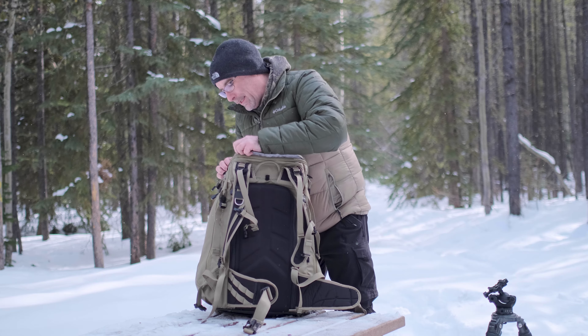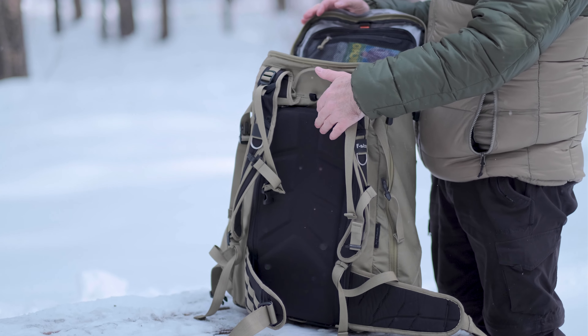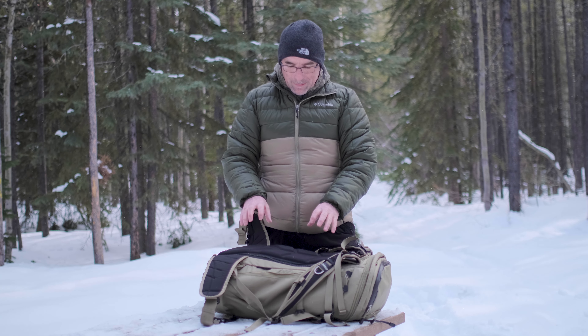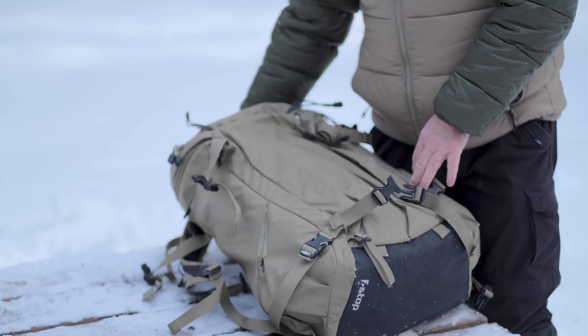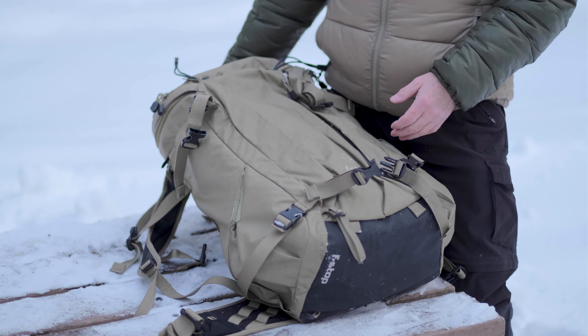Then we've got the main compartment. You can actually load the bag from the top or from the back. What I like about the rear entry is that it's tight to your back when you're backpacking, but when you go to access your camera gear it's protected. With traditional camera bags, you accessed them from the top, so when you went to access your gear, the back was laying in the snow, the mud, the rain — whatever it was. That's what I like about accessing it from the rear.